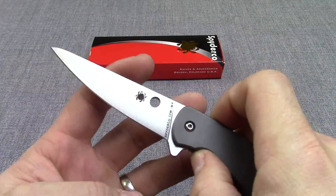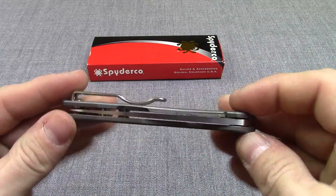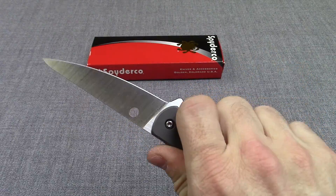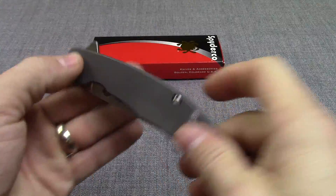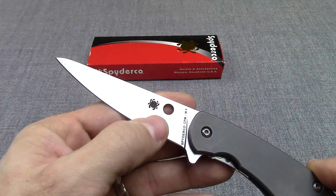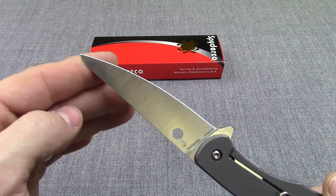Very lightweight, under three ounces — this thing is so light, so nice. Flipper for easy deployment. Blade is CPM M4, it is a carbon steel, great steel, full flat grind blade, satin finish. Makes this knife very easy to resharpen. Kind of a different blade from the Mantra 1.